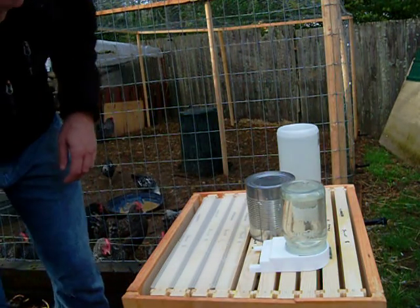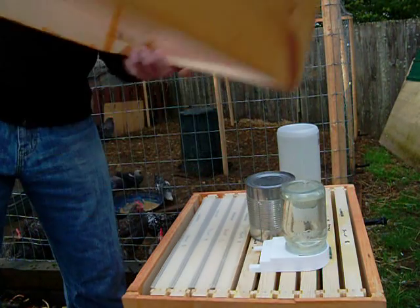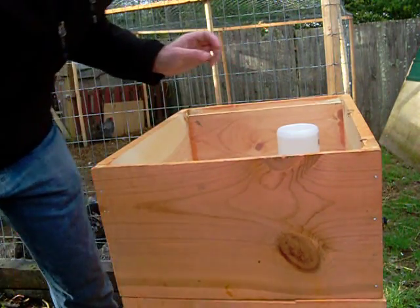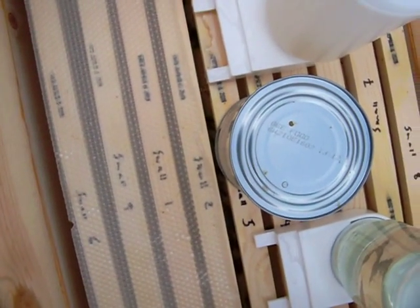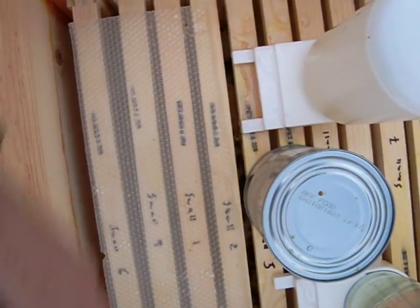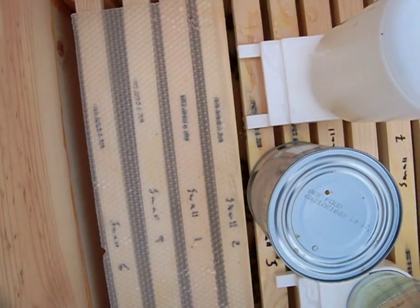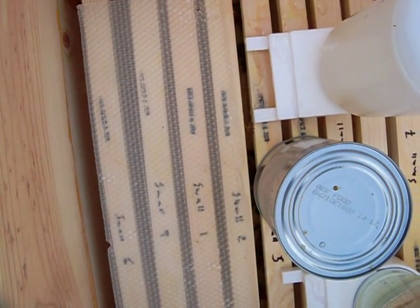They're getting a little riled up over that, so I'll put the cover back on. That lets you see inside the hive — you can see some activity down there. There's one that's located the feeder right here, little tongue out, lapping away. They love sugar water.